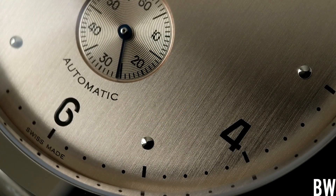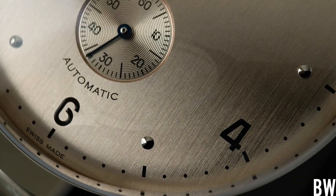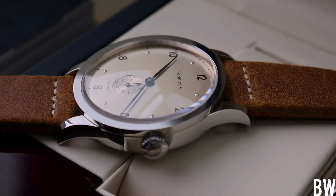Below the subseconds register you can see the automatic font — very simple, with a slight curve to it. Then you have your open six, and below that, where the dome of the dial kind of terminates, you can see the Swiss Made designation. Zooming back out and taking a look at the whole watch, you can see that cleanliness, that sharpness, and the balance that I really like.